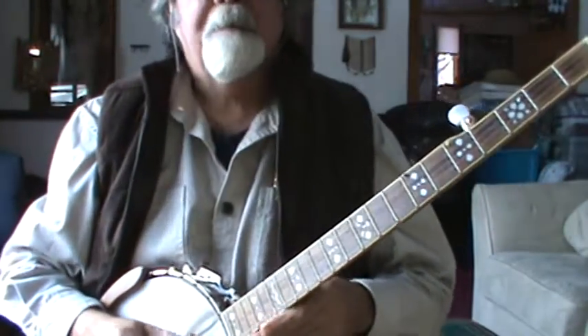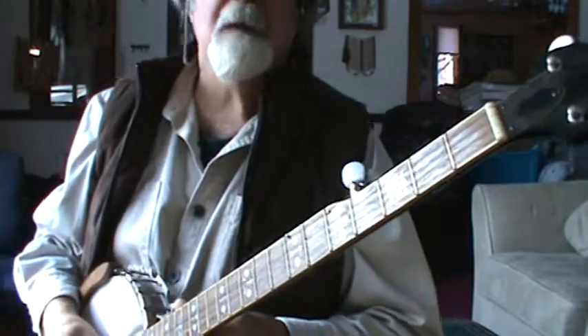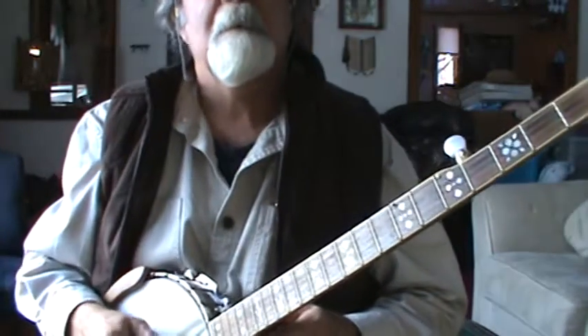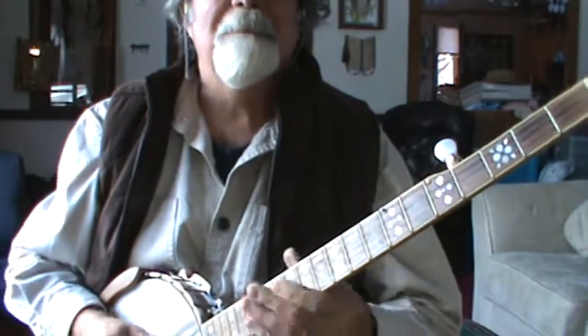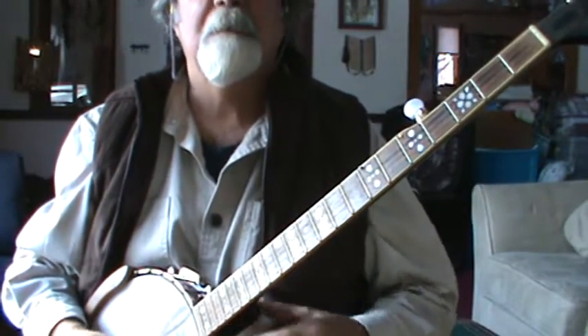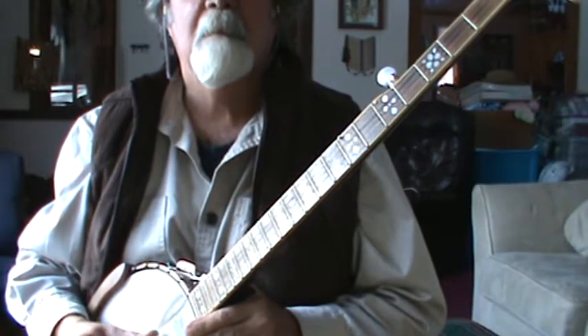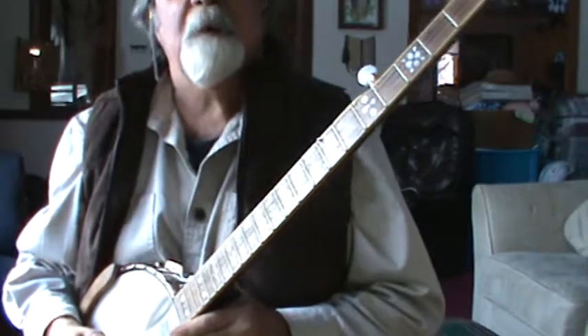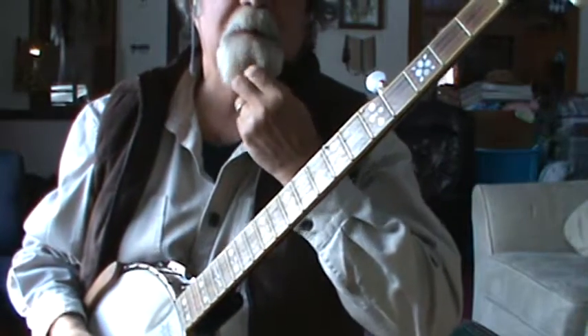I'm making this video for my friend Stephen who's learning how to play the banjo. Why would anybody want to do that? Well, Stephen, you've been playing out of standard G tuning, which is a perfectly wonderful tuning. It's what most bluegrass banjo players use.